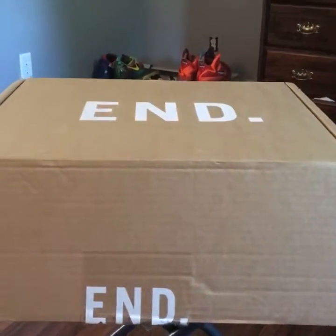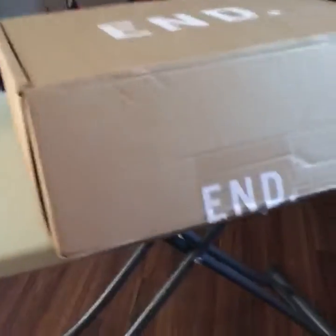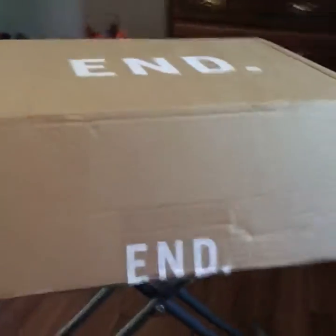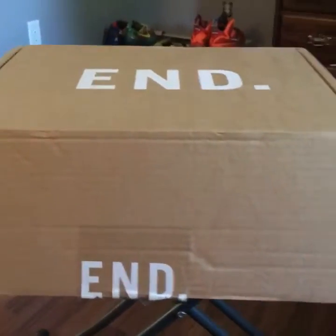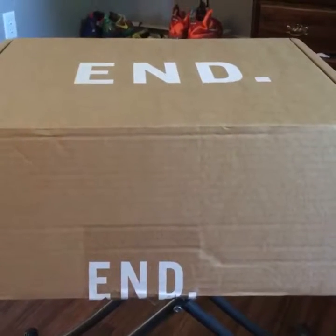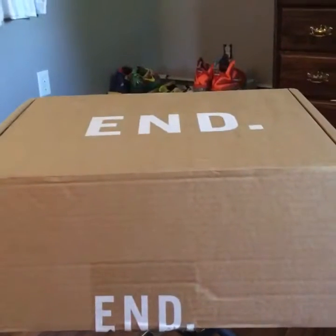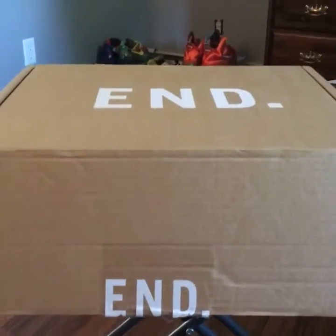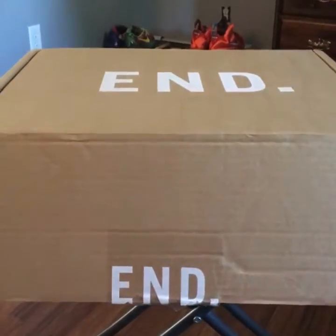I think I paid like $155 shipped for these. It came in just like this — I already cut the tape. It comes in a box and then the Puma box is inside, and this was wrapped in plastic. They shipped out on Friday from the UK and came in to work around 10:30 via FedEx, so pretty stoked about how quick they came in.